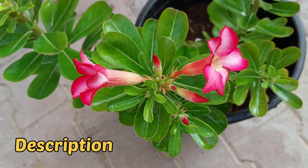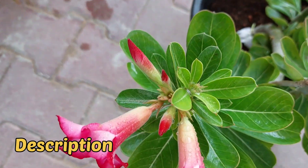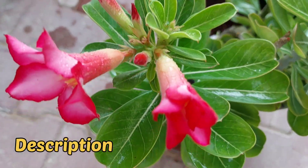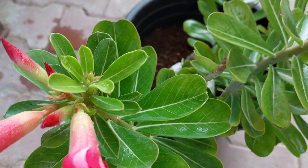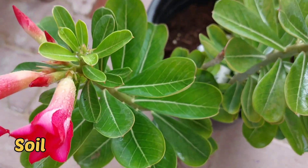This plant is an evergreen succulent shrub. It is a popular house plant and bonsai in temperate regions. If you are staying in a temperate region, this is the best flowering plant you can choose because it is an easy-growing flowering plant. When it comes to the soil...